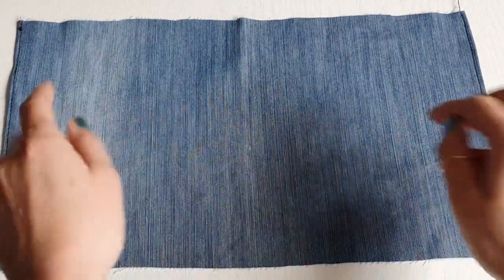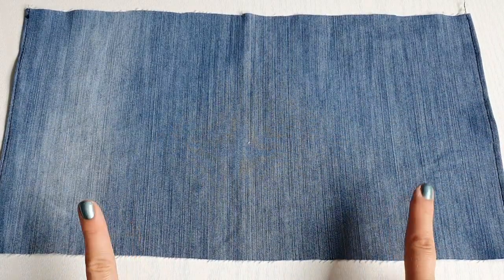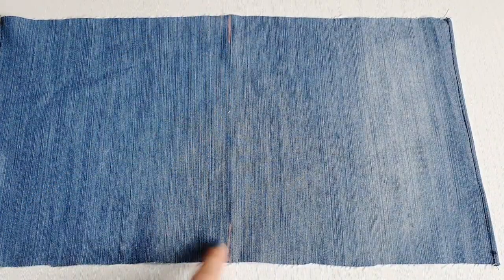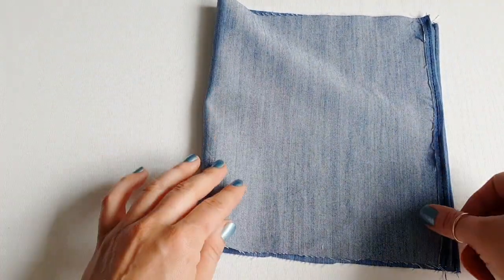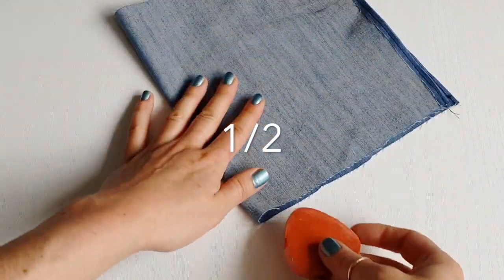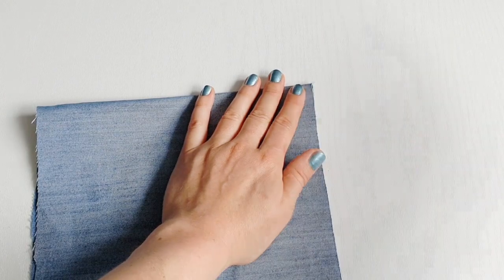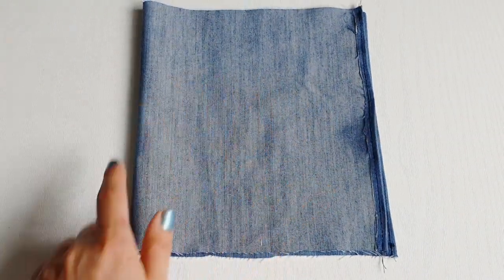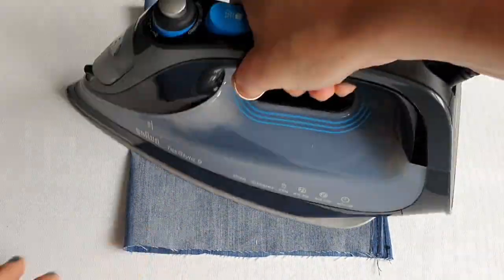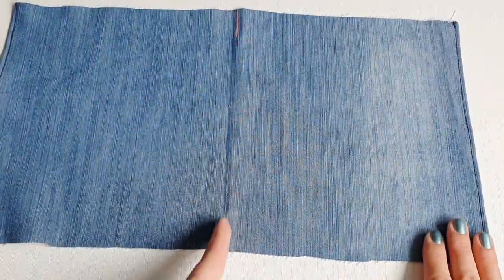For the next part, we will be measuring on the right side and marking on the right side. I marked the half at the top and at the bottom by folding my fabric in half, then marking inside and on the other side. It's a good idea to press the fabric now as well so we have a nice, sharp edge.